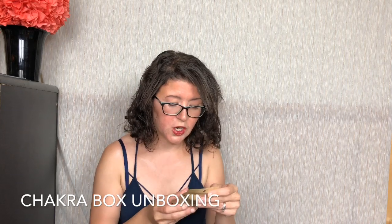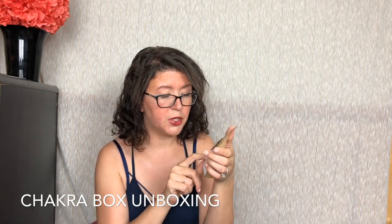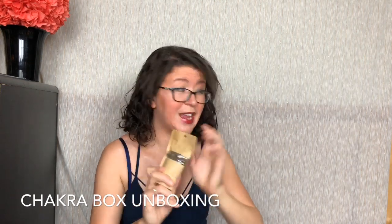Here is some Earth Star Chakra Balance Tea. This is an herbal organic tea with honeybush, chicory root, dandelion root, licorice root, skullcap, and nettles. It tells you how to steep it right on the package. You can see the actual tea in there. I can't wait to use that.